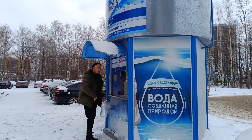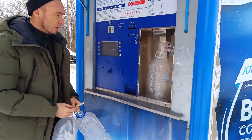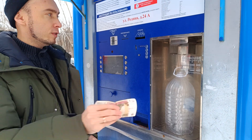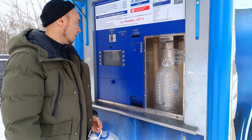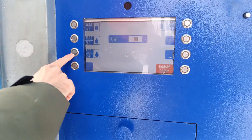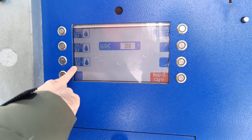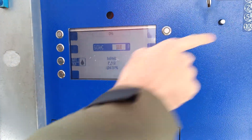It's actually quite simple. Come here. 25 rubles for one bottle — I have 100. Depending on how many liters of water you want, just press the button. I need 5 liters, 25 rubles. Press and start. Look!